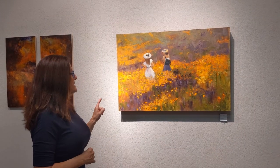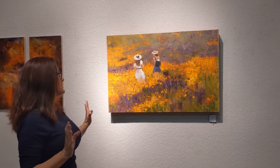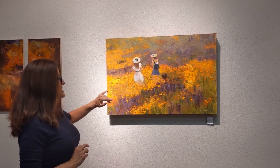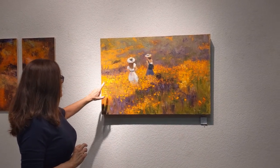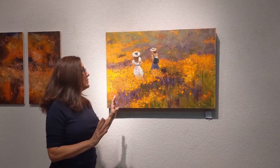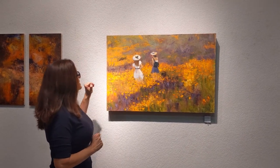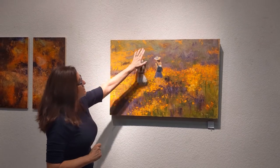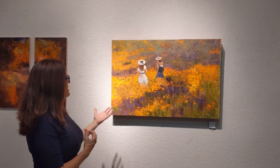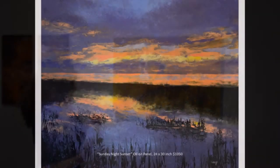I believe it was last year the California poppies were in abundance, and a lot of my artist friends out of California were out there painting them — and these were some of the photos that they took. With traditional palette knife painting, this does not have any cold wax. It was just traditional oil paints painted strictly with the palette knife. I was trying to soften the outside and back edges so that you have a sense of depth, and then focusing the final color on the girls walking in the poppy fields.